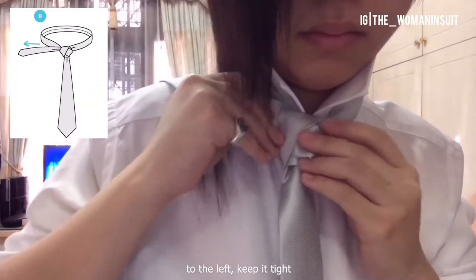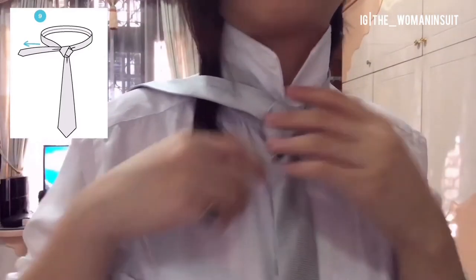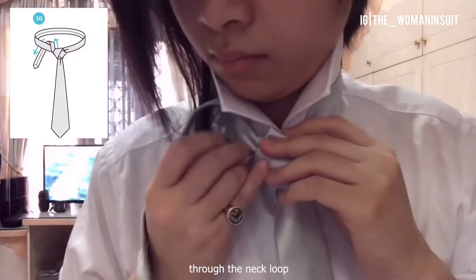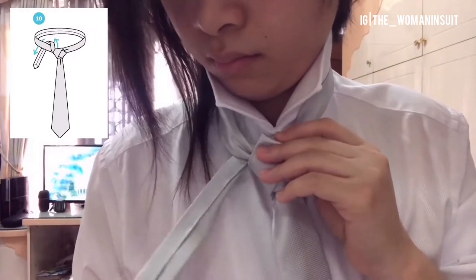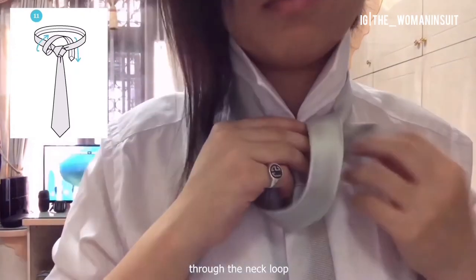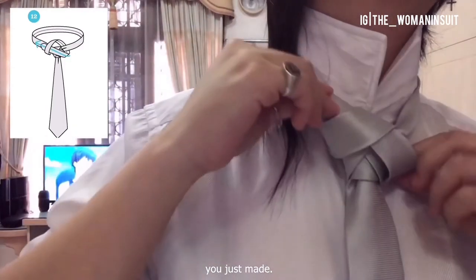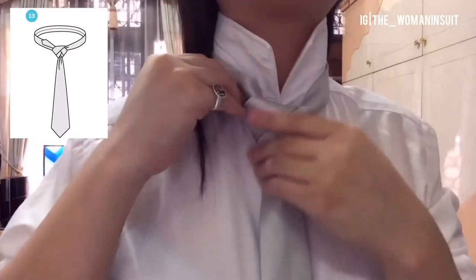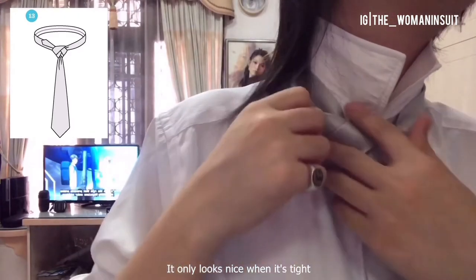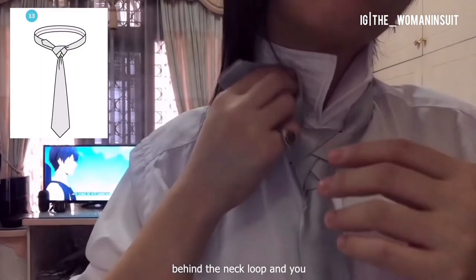Pull it to the left and keep it tight. Now bring it up and down to the left through the neck loop. Next, up and down to the right through the neck loop. Now bring it up and to the left, but through the loop you just made. Adjust and pull — you want to keep it tight. It only looks nice when it's tight. Now just tuck that tail behind the neck loop and you're pretty much done.